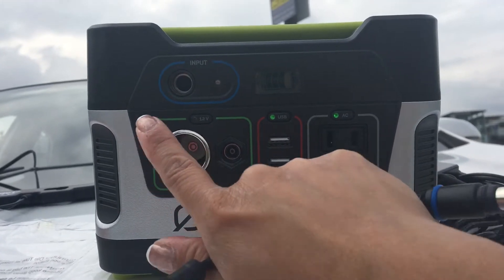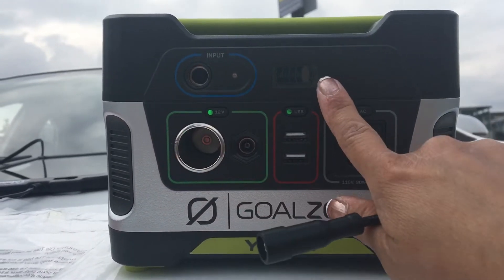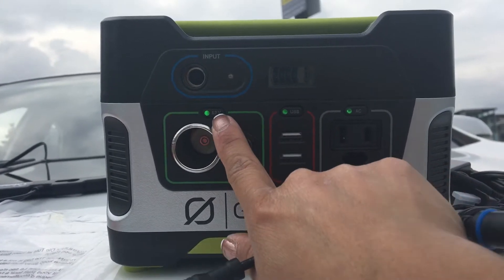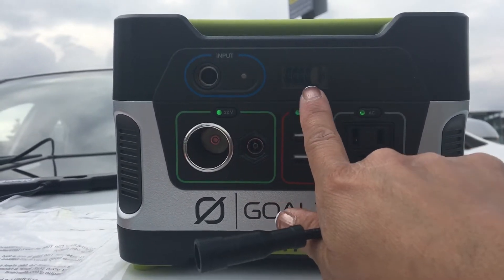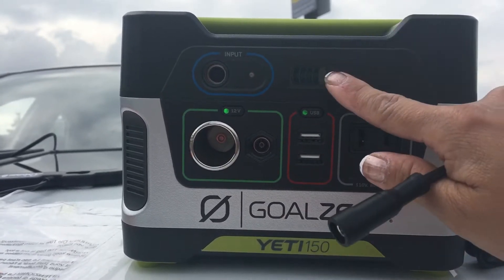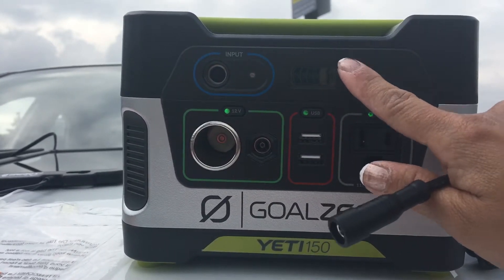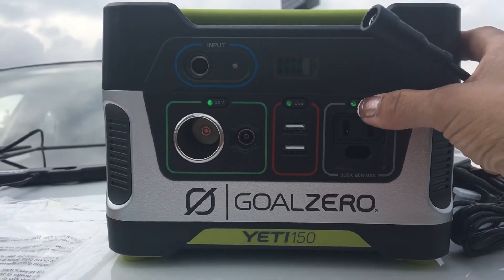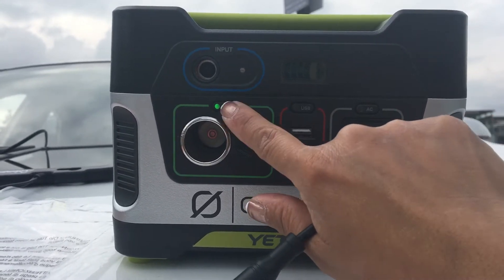When you turn it on, the indicators will show you how much charge is left on the battery. As it is, it came with 80% — or maybe 100% charge — you just lose a little power as soon as you turn it on.